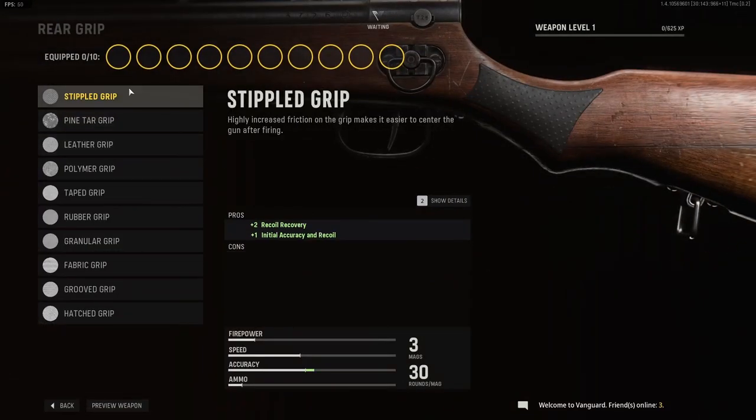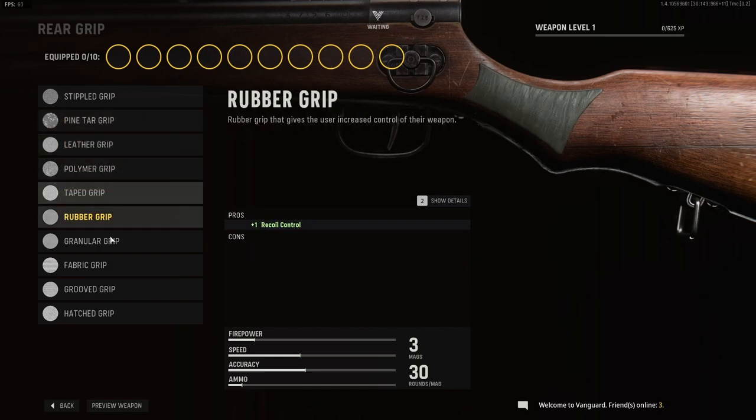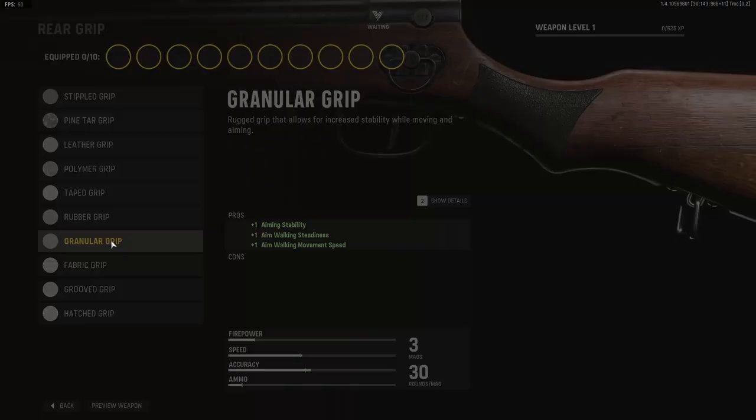Rear grips are pretty much the same as usual: Stippled Grip, Pine Tar Grip, Leather Grip, Polymer Grip, Taped Grip, Rubber Grip, Granular Grip.